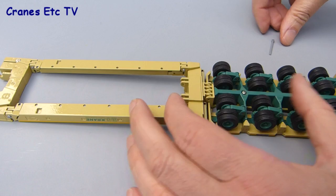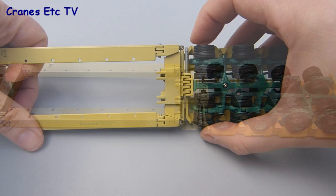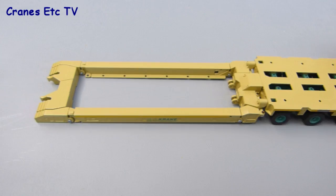When it's pressed in you can secure the connection by putting in the plastic pin that Conrad provides. As long as the holes are lined up, that pin will press in reasonably easily and it produces a very strong and stable connection. That's the rear end of the trailer done and we can now move to the front end.